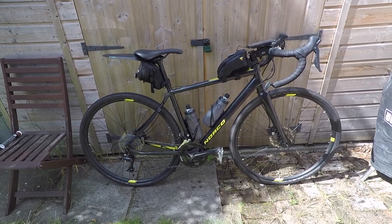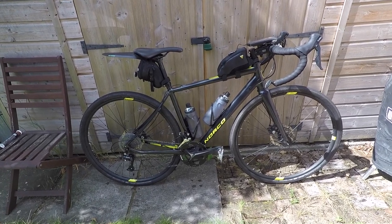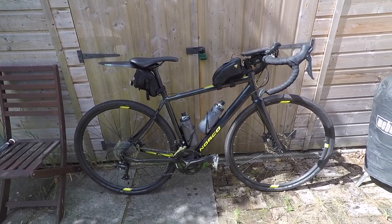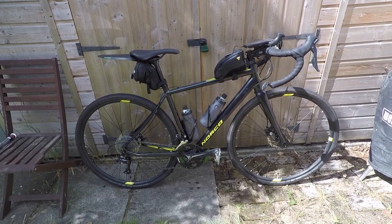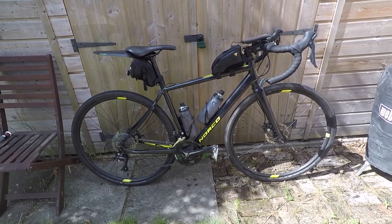Today I'm going to be talking about what to take with you on the London to Brighton — or really any long ride — because I think this applies for everything. This is what I'm going to be taking on the day; some of it's more essential and some of it a bit less essential.